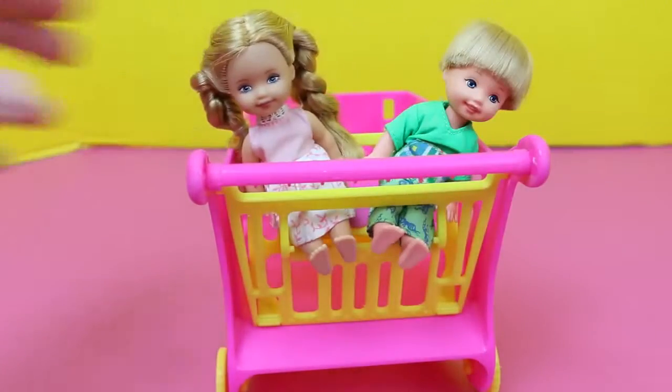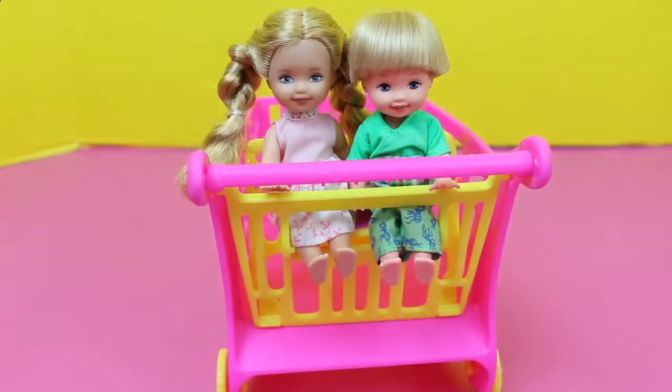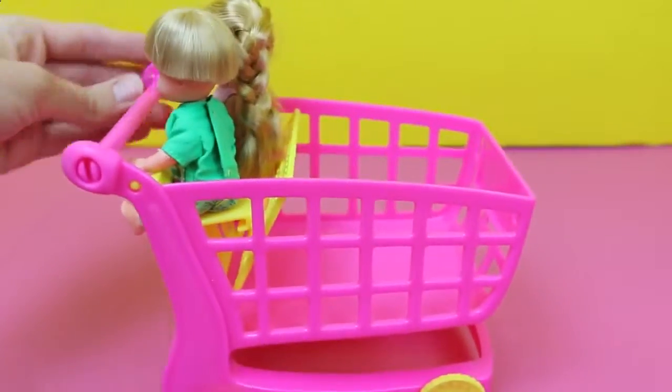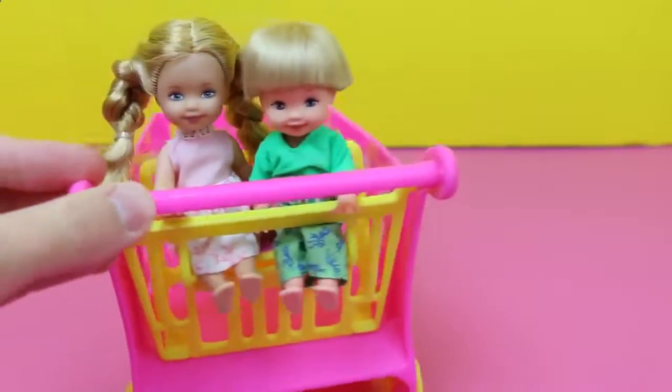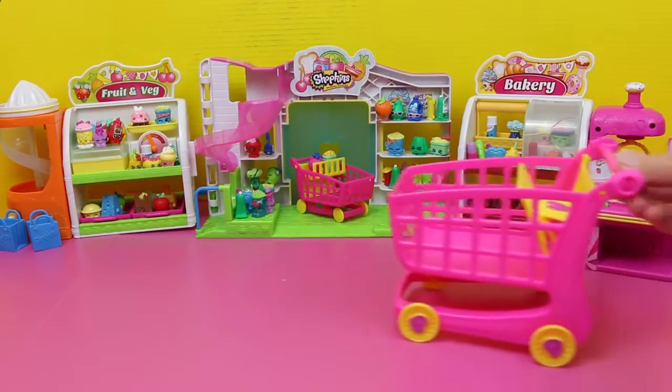It's kind of like a Costco shopping cart! Oh how cute. I think it's time to go Shopkins shopping, but we gotta take these kids out so we can load up the cart as much as possible. Alright, it's shopping time!